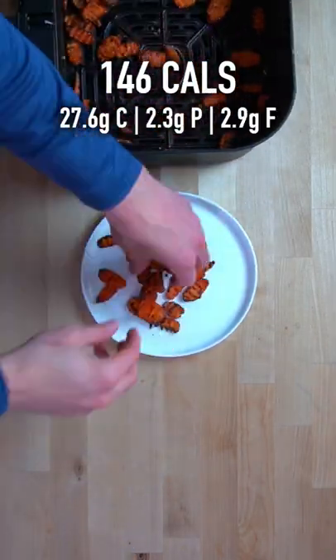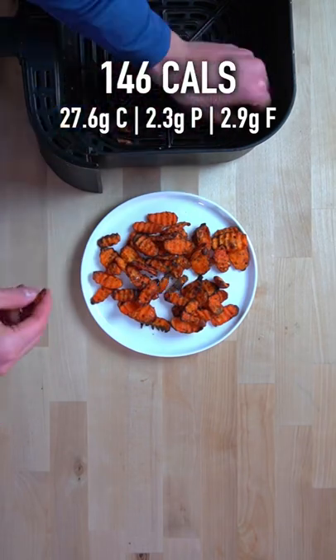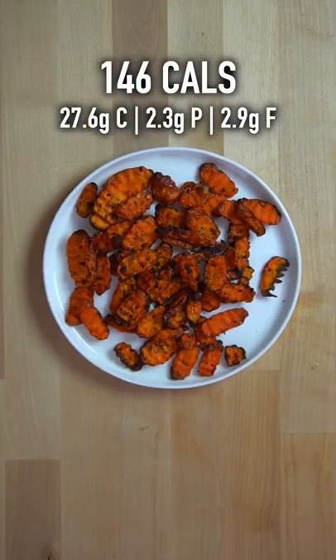Once they've reached your desired level of brownness, pull them out, plate them up, and they are ready to eat. For the entire plate of these carrot chips, you've got 146 calories.